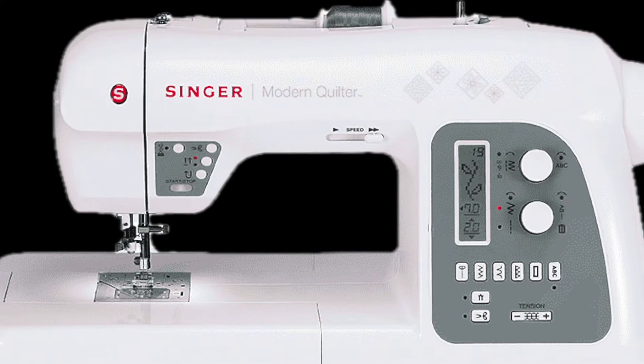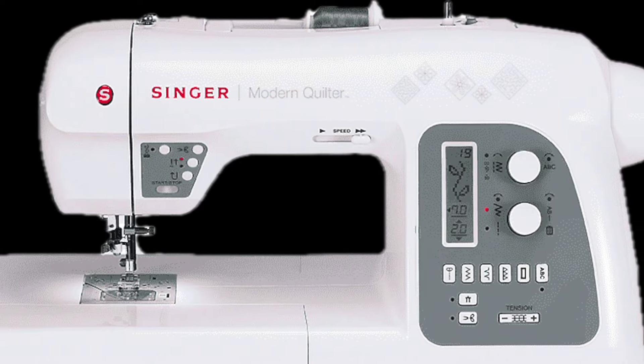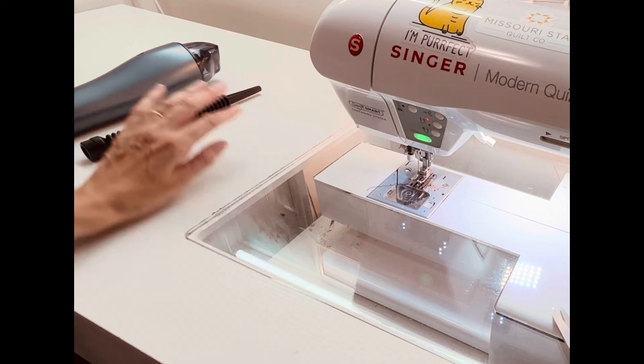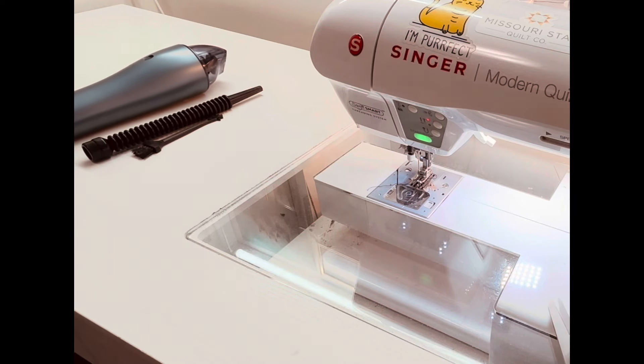Hello there, my name is Annette with Sunbeam Fabric Art. Welcome to my channel. I ask a lot from my sewing machine — I've had it for about six years now and I really don't clean it as often as I should, but today's the day.